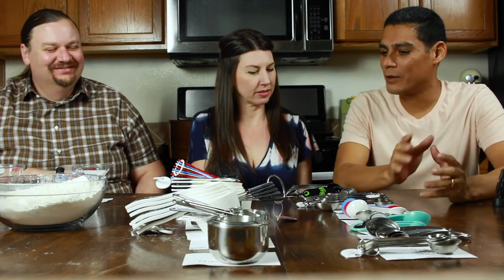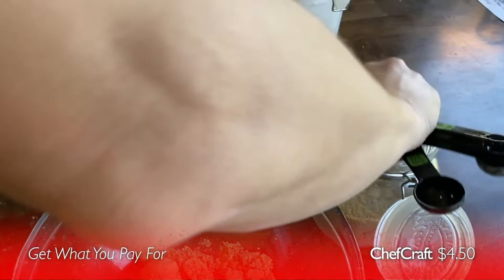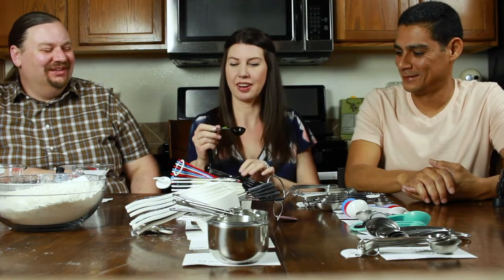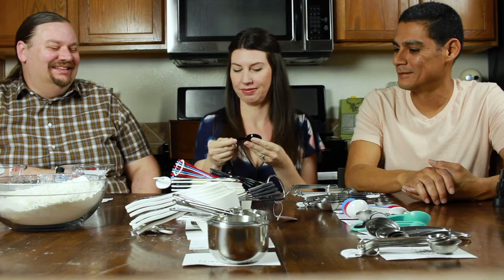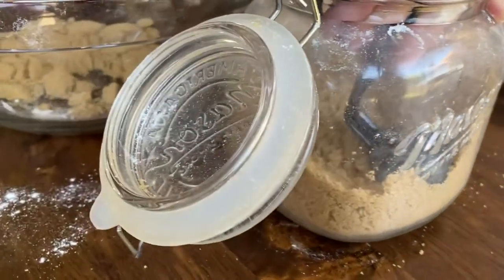Out of all these cups and spoons, were there any that actually didn't work? You'd expect them all to do their job, but not the Chef Craft. At $4.50 for cups and spoons they had awesome markings, but they pretty much bent double most of the time. They didn't break, but it was impossible to scoop brown sugar and almost impossible to scoop flour. They're just too bendy to get anything usable out of them.